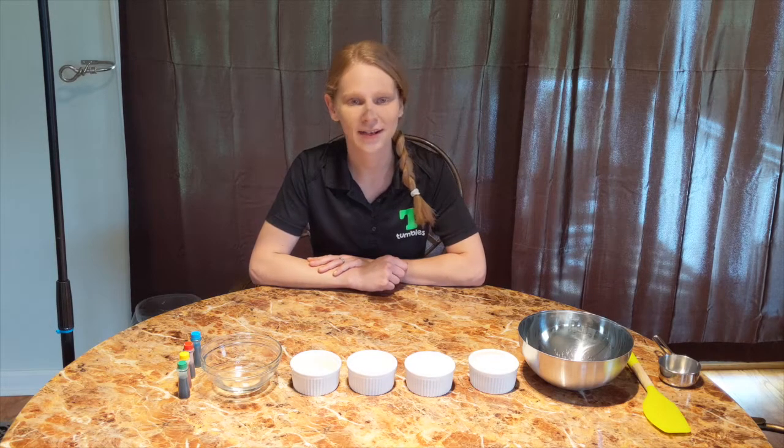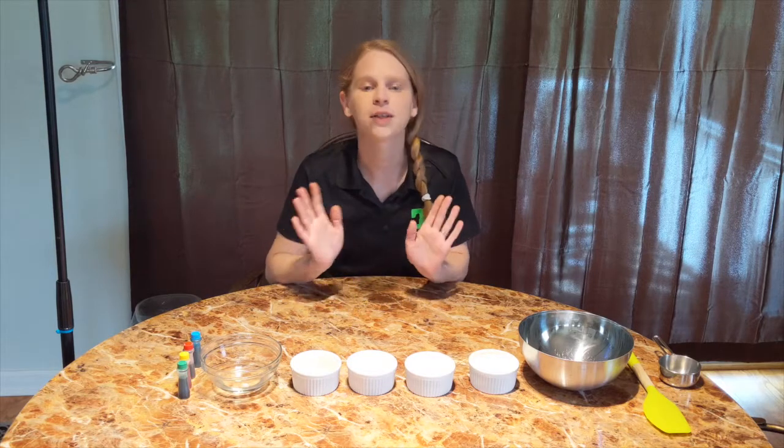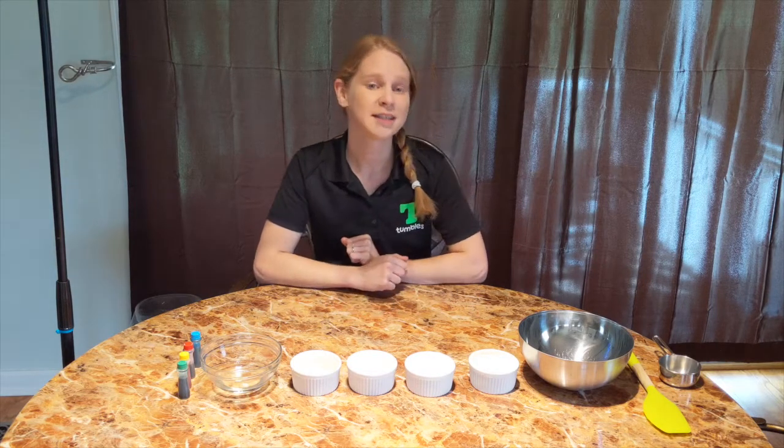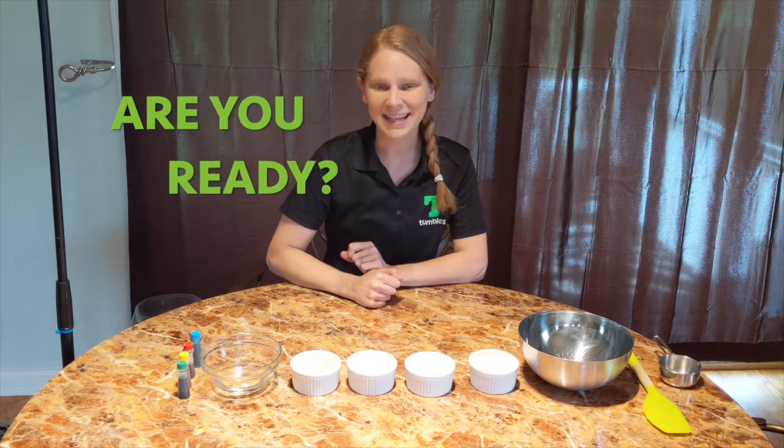Hello everyone, Miss Lisa here and you're watching STEAM Saturdays on Tumbles TV, Johns Creek Edition. This week's activity is going to be a fun arts and crafts experiment for everyone age 4 and up. Today we will be making our very own Play-Doh out of ingredients found in our pantry. It's fun for the kids and relaxing for the parents, so let's gather together today as a family in the kitchen. Are you ready? Great, because class is starting!